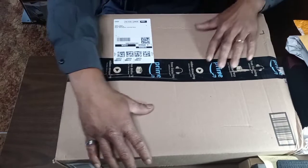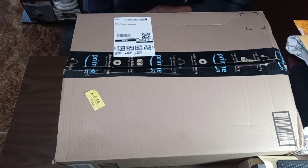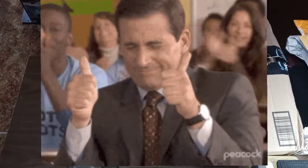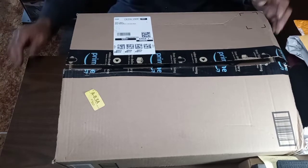Everybody that knows, that's been around, that's been tuned in — knows this package has been a long time coming, but the time is finally here. As you can see, we've pre-opened it and everything to make the video run a little bit smoother, so without further ado, let's get right into it.